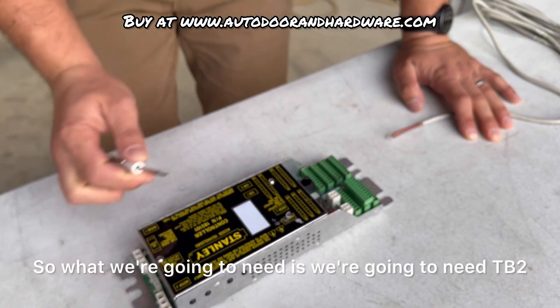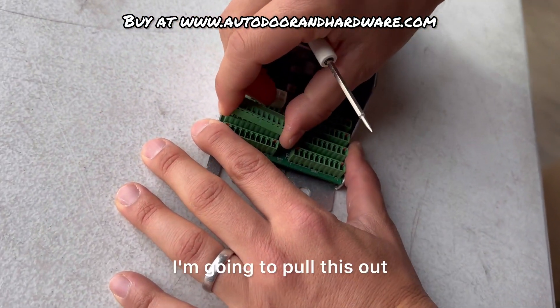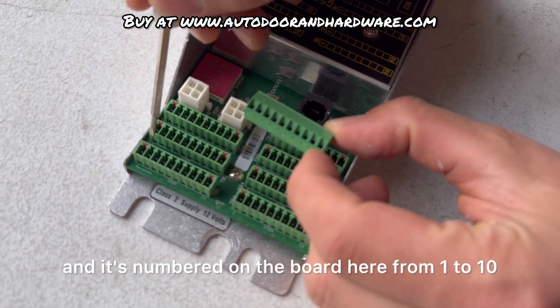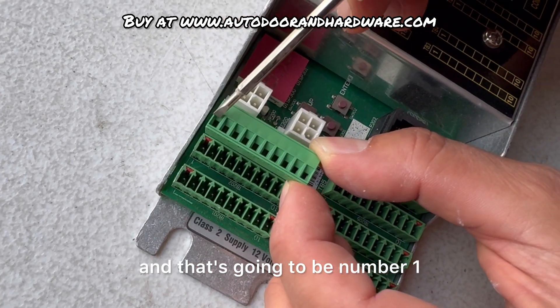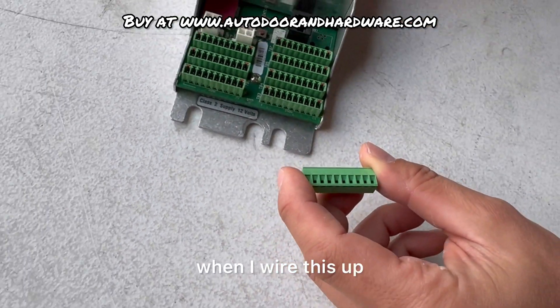What we're going to need is TB2. I'm going to pull this out. You can see when you pull it out it only goes in one way, and it's numbered on the board from one to ten. The top is going to be number one and you go all the way down to ten — that's going to be important for when I wire this up.